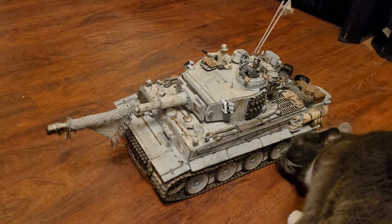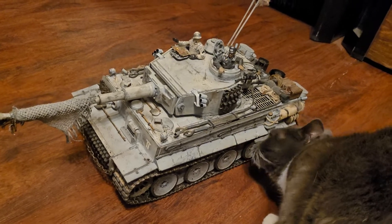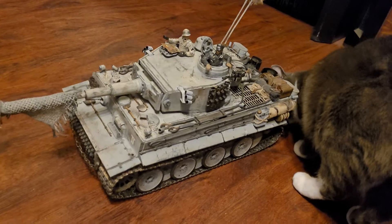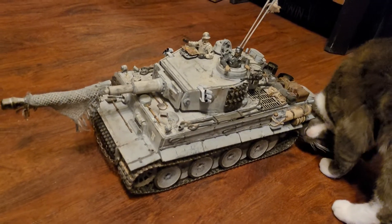So I had to get new gearboxes. I also corrected that idler issue in the back, so they're straight now and they don't bind up. That was a lot of messing around.